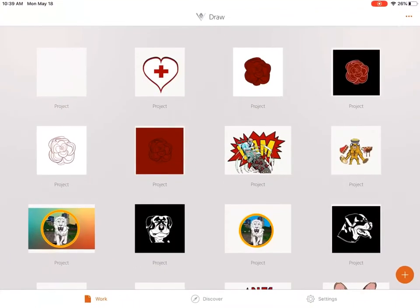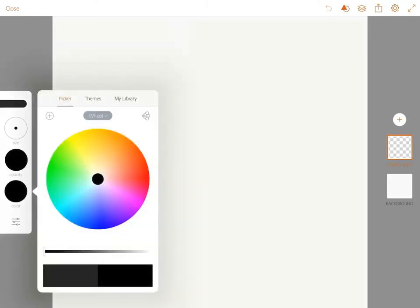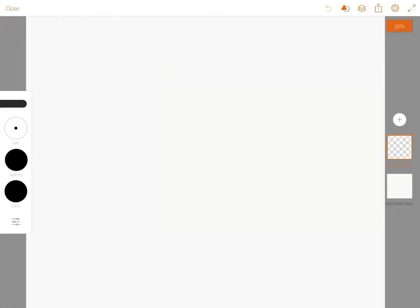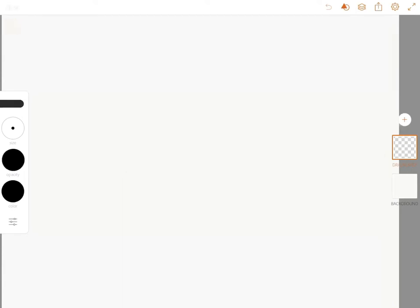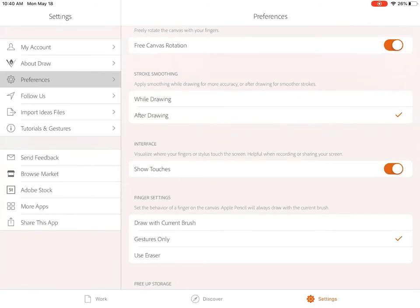Hello! This is a tutorial video — my first video with my voice in it, so sorry if I sound weird or awkward. I'll be showing you how to draw a dog on Adobe Draw, which is an Adobe app for iPad. It might seem simple and limiting, but let me show you what it's all about. Hope you like it — let's get into this.